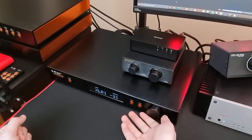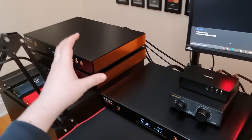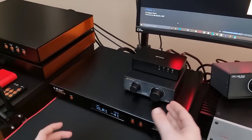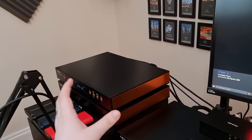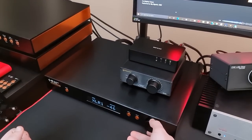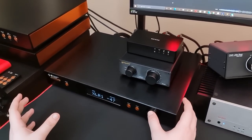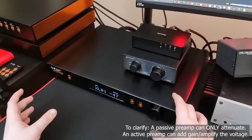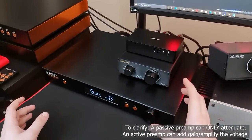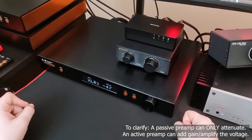This is the primary reason why you would buy one — to take the voltage coming from your DAC or from your phono stage, from your vinyl system, and either attenuate it. If you're using a DAC in a digital system, you're normally going to be attenuating because they output quite a bit of voltage. But if you're using a vinyl system with a phono stage, you'll normally need to add some gain, so an active preamplifier versus a passive might be the only choice. I'll get onto the difference between active and passive in a moment.